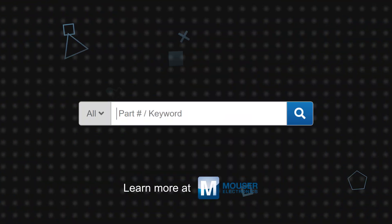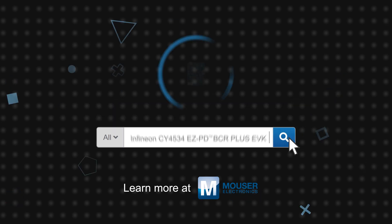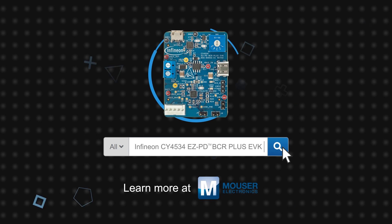Infineon Technologies' CY4534 EZPD BCR Plus Evaluation Kit is available now on Mouser.com.